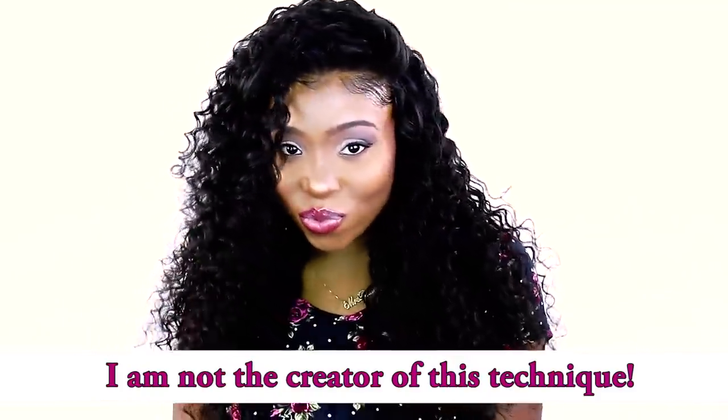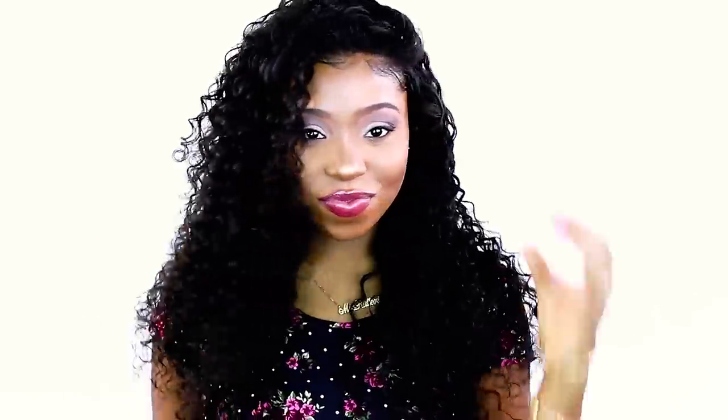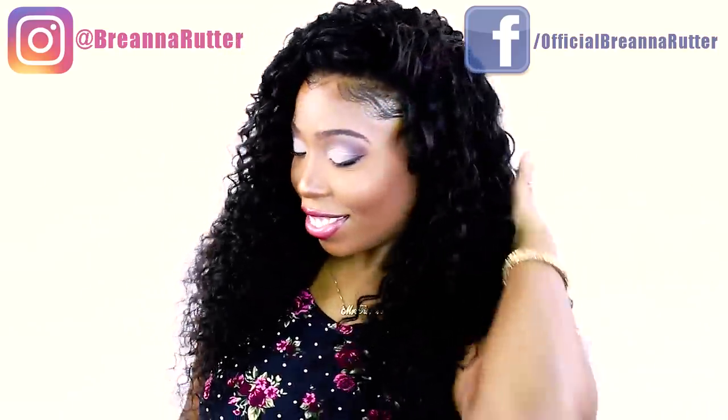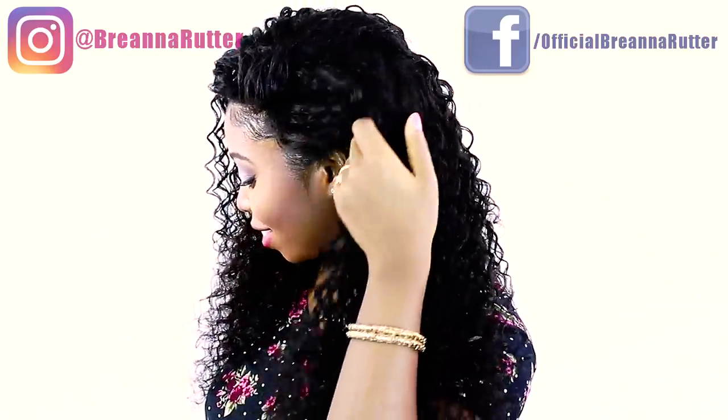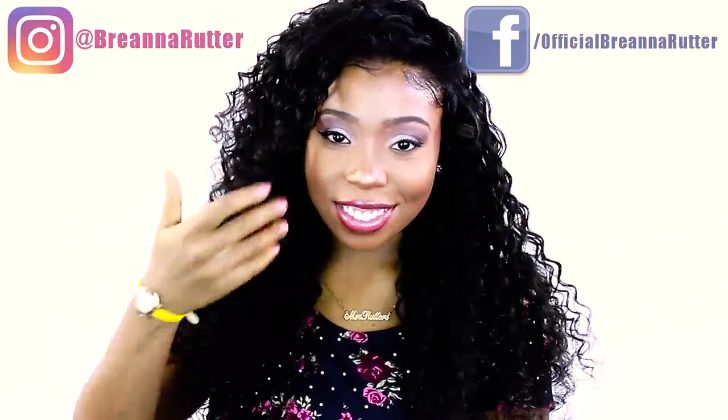Thank you all so much for watching my flip over quick weave method. For this style I used three bundles of Peruvian Deep Wave in the lengths of one 20-inch and two 22-inch bundles. If you absolutely love this look, give me a big thumbs up and let me know in the comments what other looks you want to see with this technique. Be sure to click that bell for notifications so you don't miss any of my new tutorials. I'll catch y'all later!